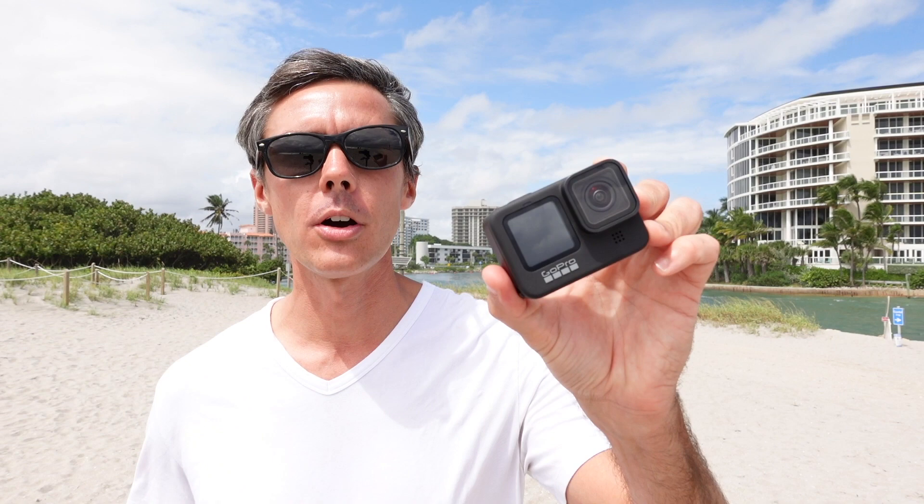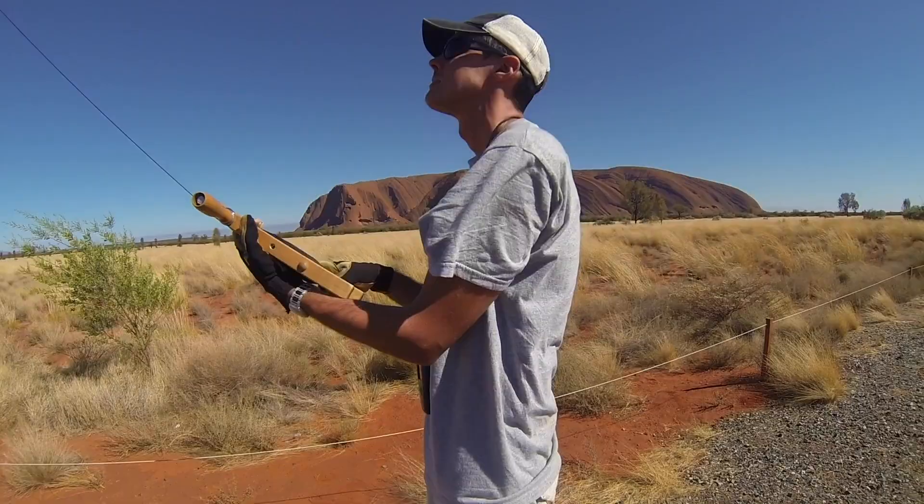Hi, I'm Evan Reinheimer. In this video, I'm going to be using my kite to lift the brand new GoPro Hero 9 Black into the air to take some aerial video.